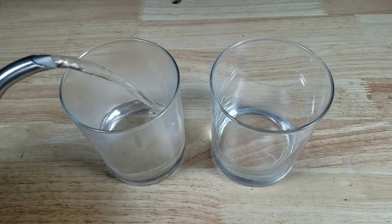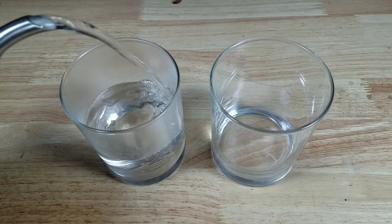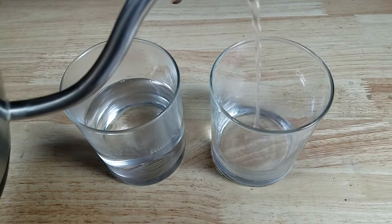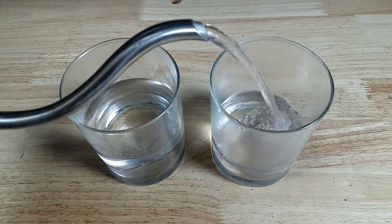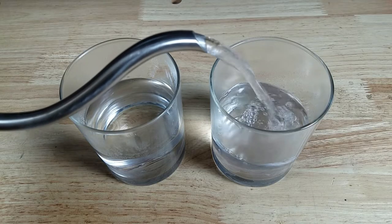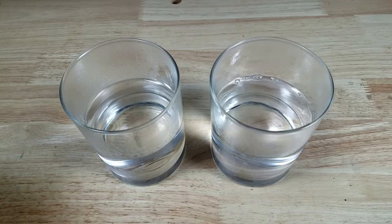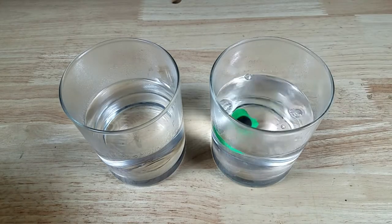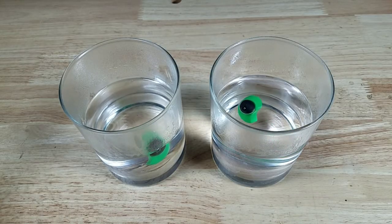Going to pour that boiling water into two separate glasses. If you are going to use one glass, don't put both earplugs in at the same time because they're going to stick together. So it's best just to use two separate glasses. There goes the right side and here goes the left side. We're going to wait five minutes.